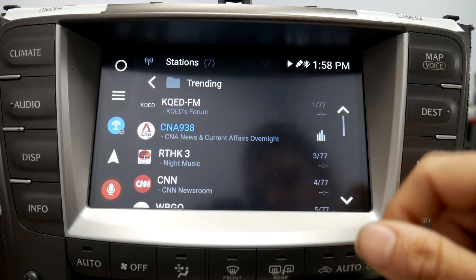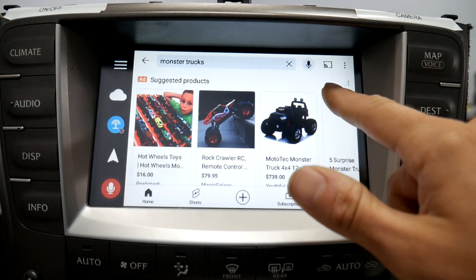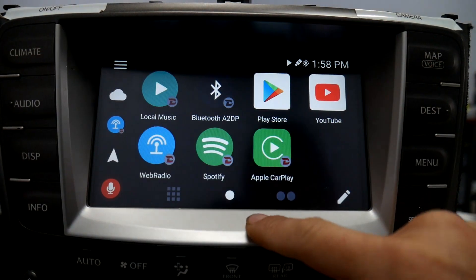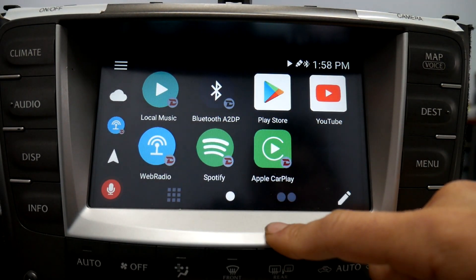Now when you go to web radio, you'll see that we're streaming web radio using the phone's internet connection. You could also use apps like YouTube, use Google Play Store, and this goes for any app that uses the internet. You could also download the apps right there.